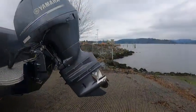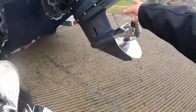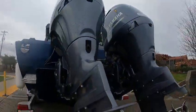Got a set of 150s. Just put on 14 by 15 stainless — got a left-hand cup and a right-hand cup. The Yamaha Reliance prop — that's about right on these 150s, that's what you want to use.